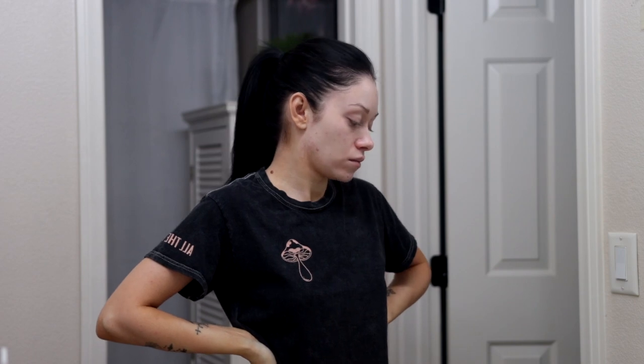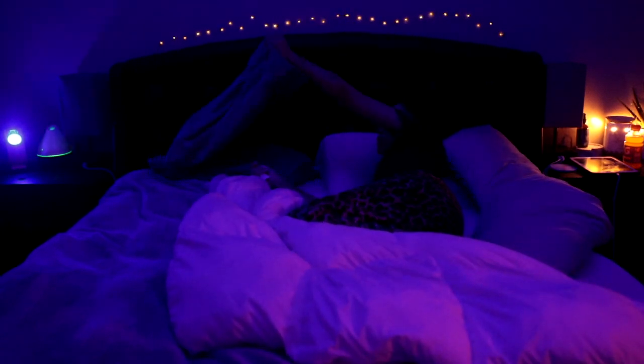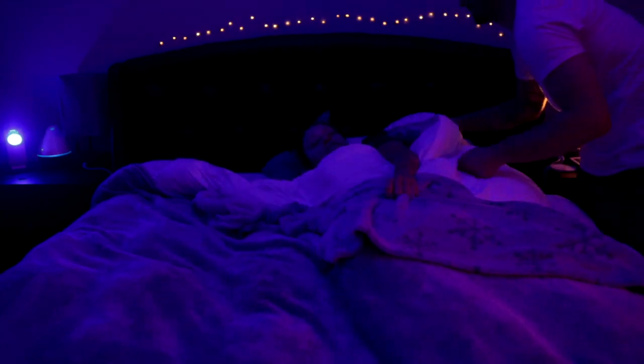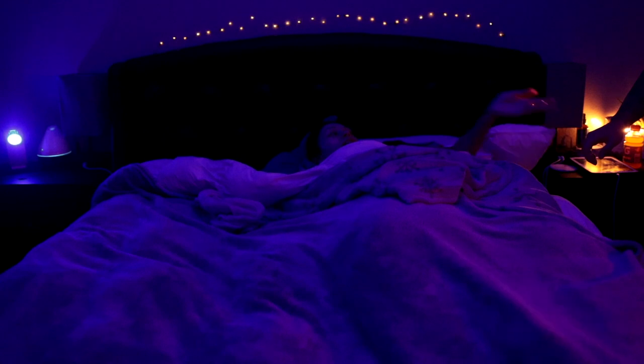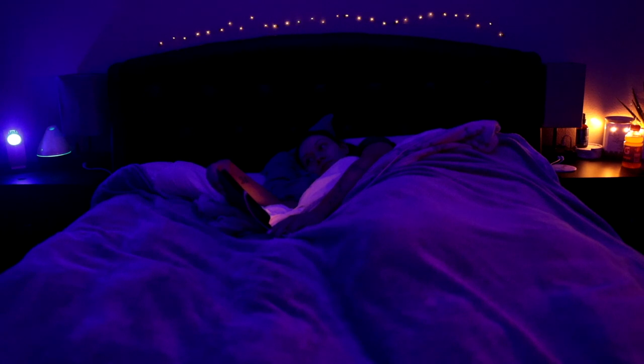I summon my fiancé off his game to come tuck me in because I'm an actual five-year-old. This is literally a seven-year routine — he knows he's supposed to fluff my pillow and put it behind my back. I have a very strategic way of how I sleep and the man knows what he needs to do. So I put my chapstick on, he gets me all situated, I get my goodnight kiss, and then he gives me my iPad. I basically just surf YouTube — watch makeup videos, night routines, anything — until I fall asleep.